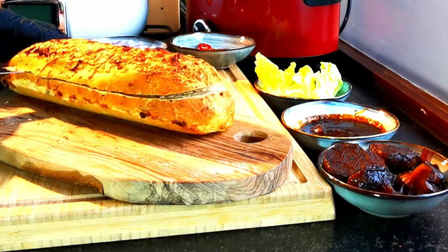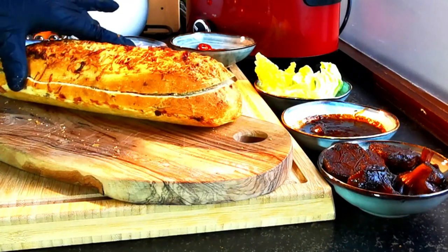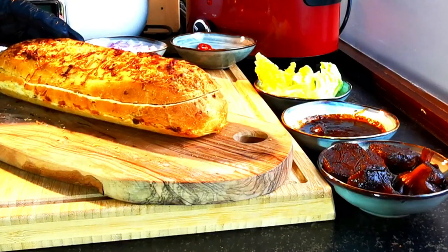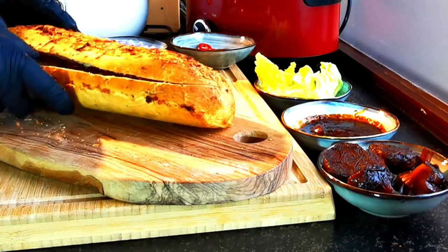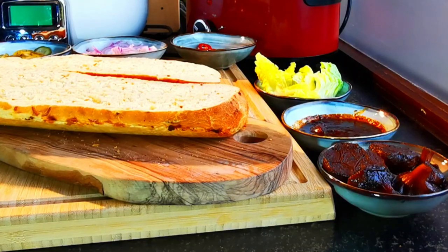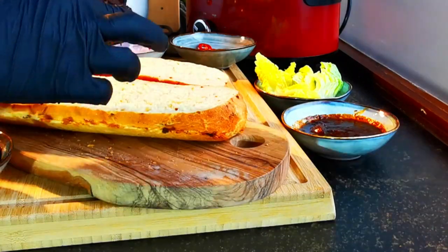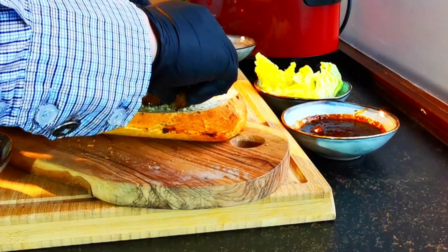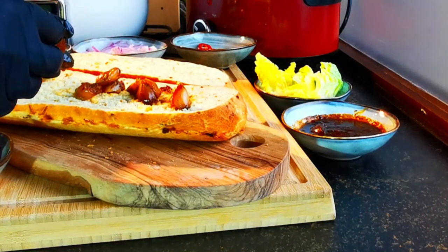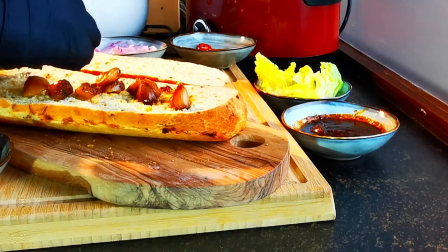I found this crispy soft bun at my favorite bakery. I love it because it's crispy outside, decorated with cheese and onion, yet so soft inside. To give a spectacular aroma, I spread two halves of garlic, which were slow cooked with this amazing sauce, over one side of the bun.